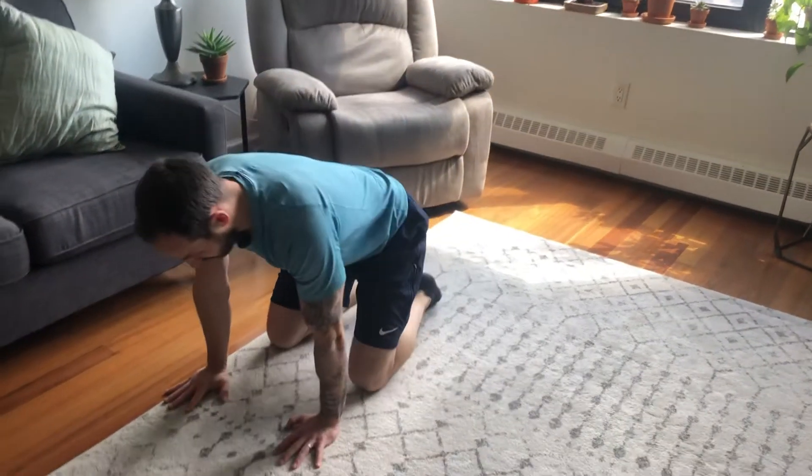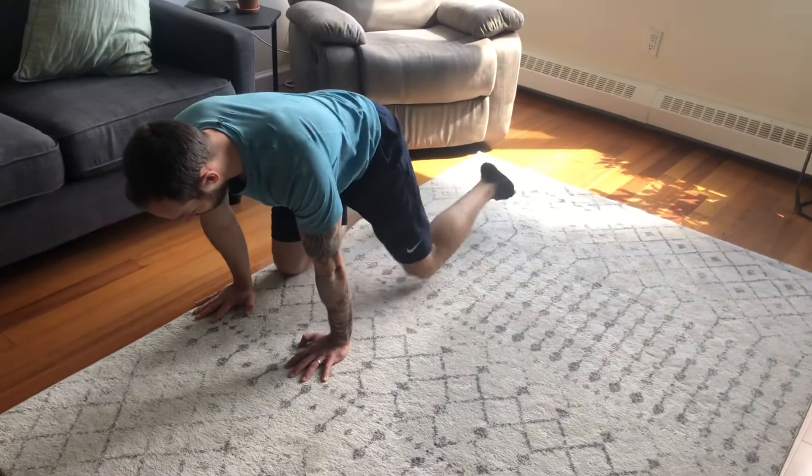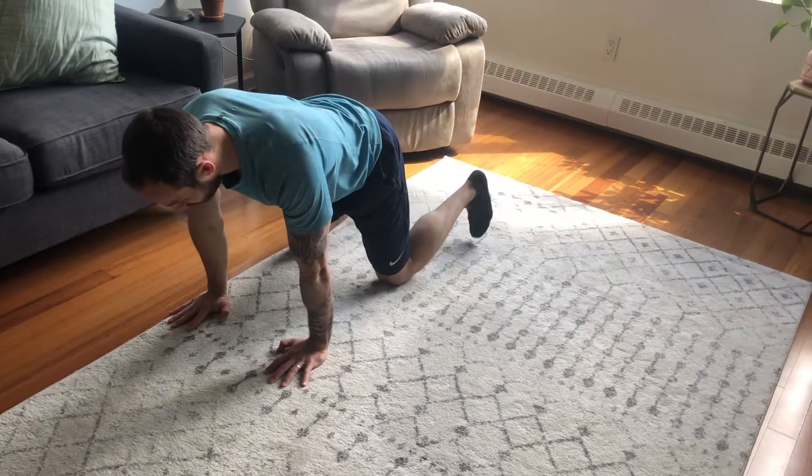Lateral bear crawl. Hands underneath your shoulders, knees underneath your hips, point your toes in.